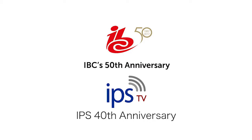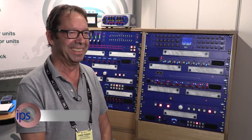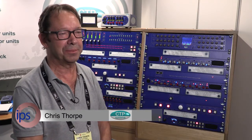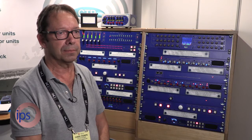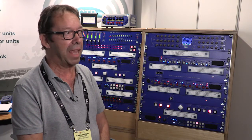I find myself with the legend of one new rack-mounted OB intercom boxes, the one and only Chris Thorpe. Hi, Chris. And I was just saying in our preamble that you and I go back to when you invented a timecode logging system on a Scion 2 calculator, if I remember rightly.